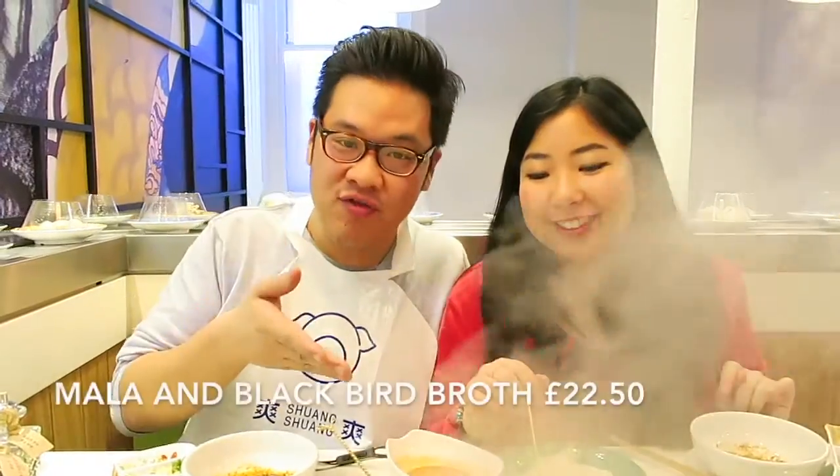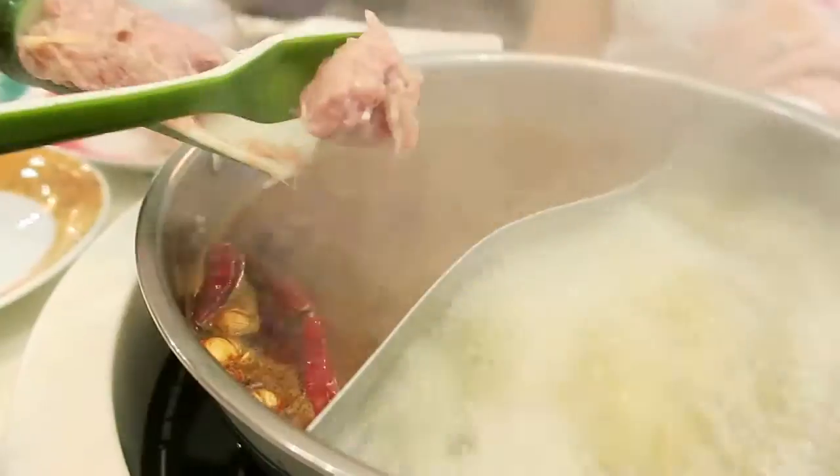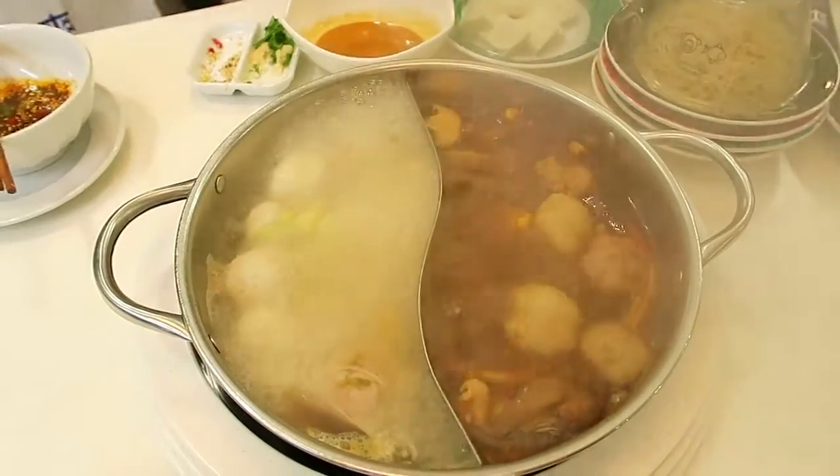Alright, so our broth is ready and our food is done. We have two types of broth. We've got the spicy one, which is mala, and then we've also got the blackbird broth, which has the black chicken, the goji berries and also the dates in it as well — so that will be good for you because it's healthy.